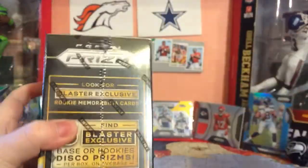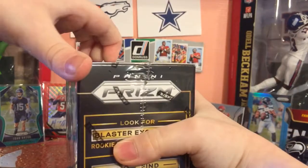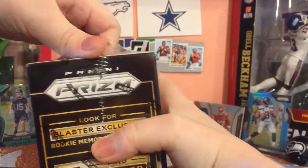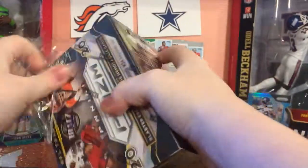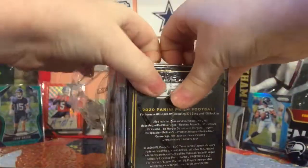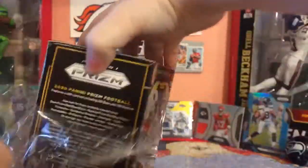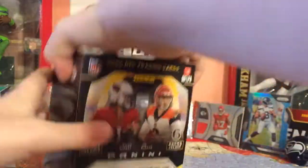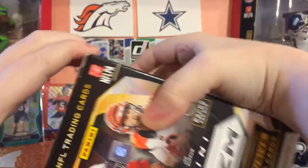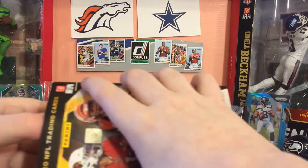Second Blaster Box, here we go. I could open these or sell them, and I've opened them because I'm a collector. I'm not a seller, I'm not an investor. I'm a kid - there you go, that's a better way to put it.